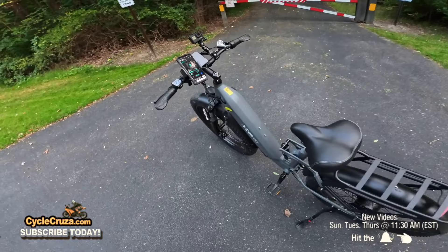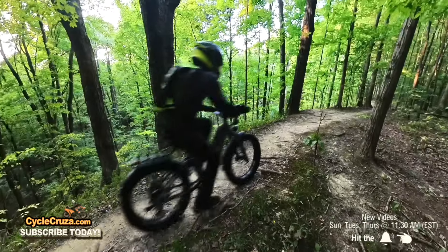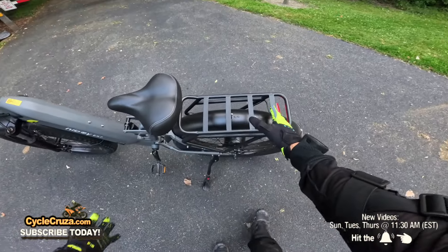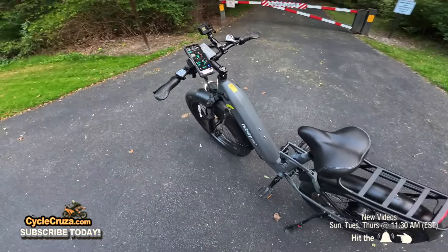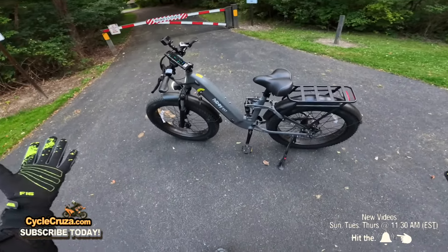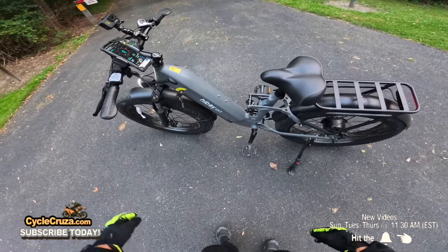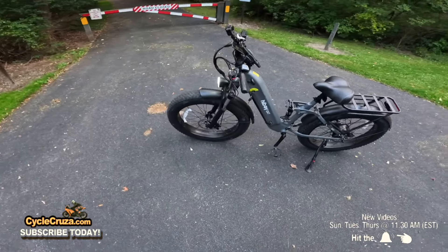This bike does everything well — shifts smoothly, comfortable to ride, tackles off-road with no problems. The LED light is really bright and lights up the road nicely at night. The rear rack accommodates up to 110 pounds of cargo. The bike accommodates riders up to 330 pounds. I love the step-through design — good for both females and males or shorter riders — so you don't have a top bar to deal with. Makes it really easy to hop on and off quickly.